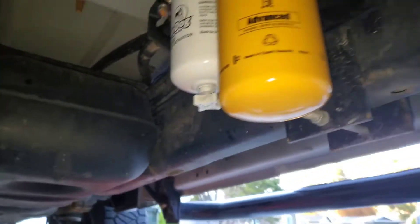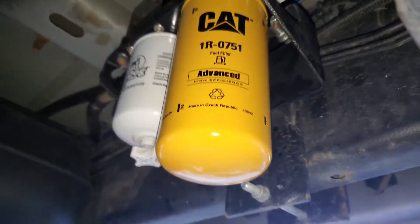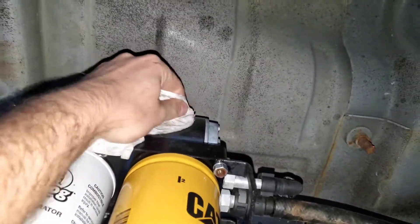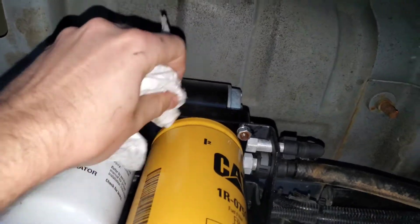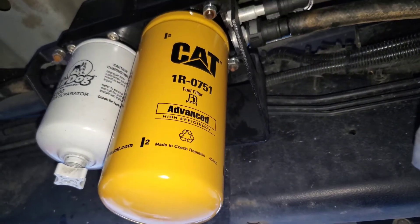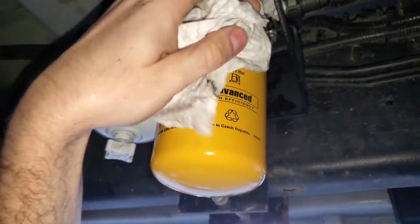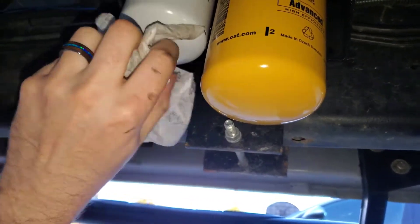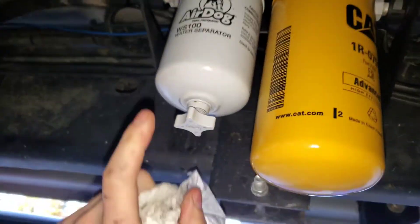New filter's on — CAT 1R-0751, all in there nice, clean, and tight. If you don't trim those corners it will not fit. I trimmed them on both sides to give me a little more wiggle room. I have the Air Dog 2-4G 165, and this fuel filter does have the flow rating to keep up and provide proper filtration. You're still going to get that proper true two-micron filtration instead of nominal — true two micron versus the Air Dog's regular nominal two.